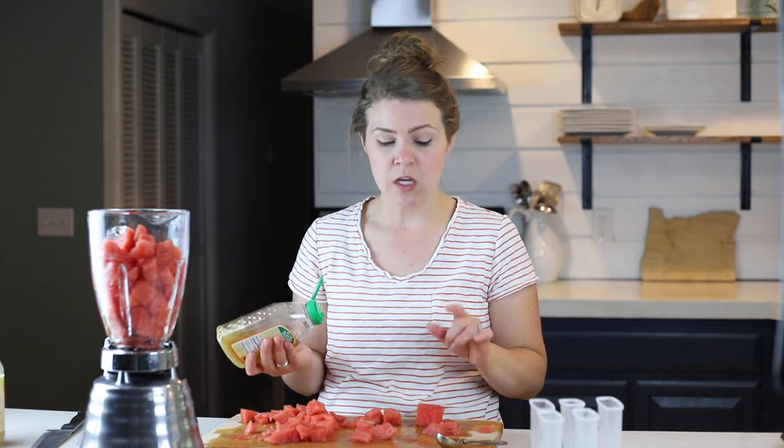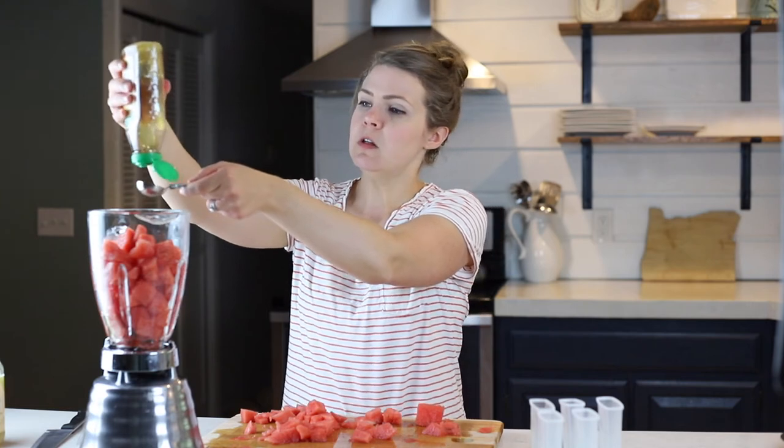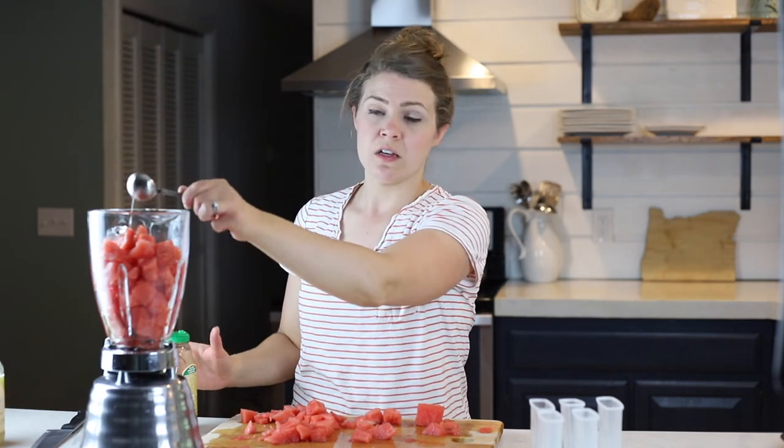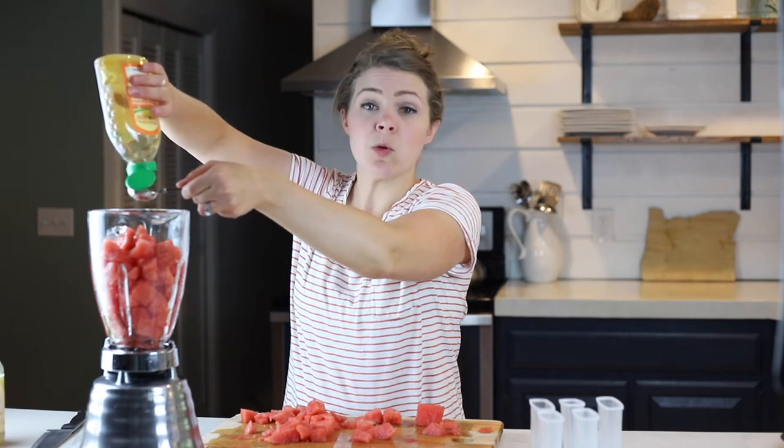I'm going to use two tablespoons of honey. My sister-in-law did it without honey and the kids love them, but I don't find them quite sweet enough without it. You could also use maple syrup or sugar — we just try to stay away from refined sugar as much as possible. If the watermelon you got isn't very sweet, this would be the first recipe for that and you might need to add a little bit more sweetness.